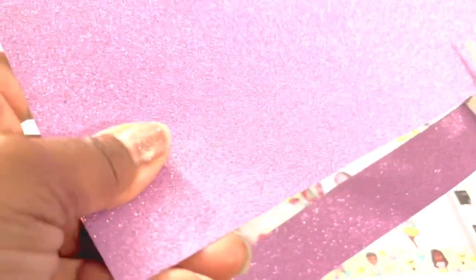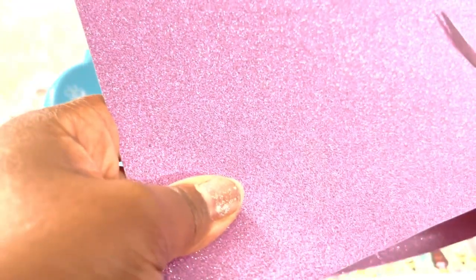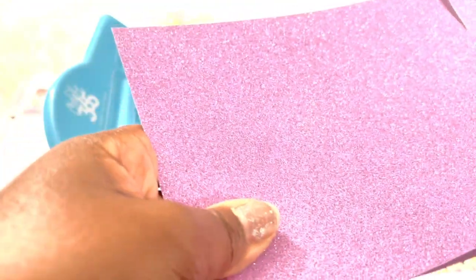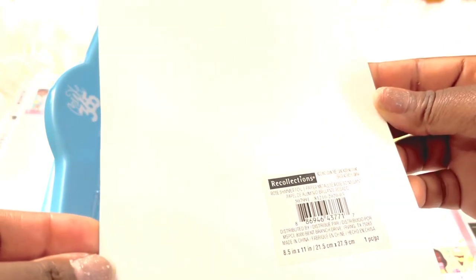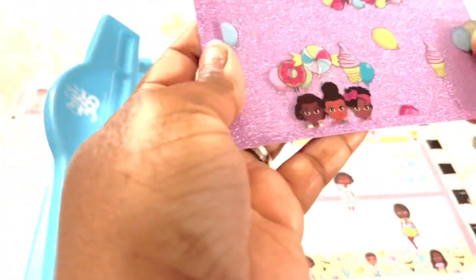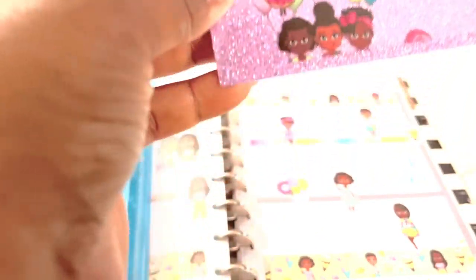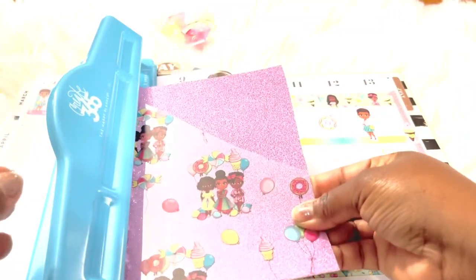As I get closer to the top I'm going to turn the cardstock and cut straight across — once again, using a paper trimmer would make this more precise. This piece of cardstock is Recollections from Michaels. I've had it for a while. I'm going to line these up and place them in the punch.